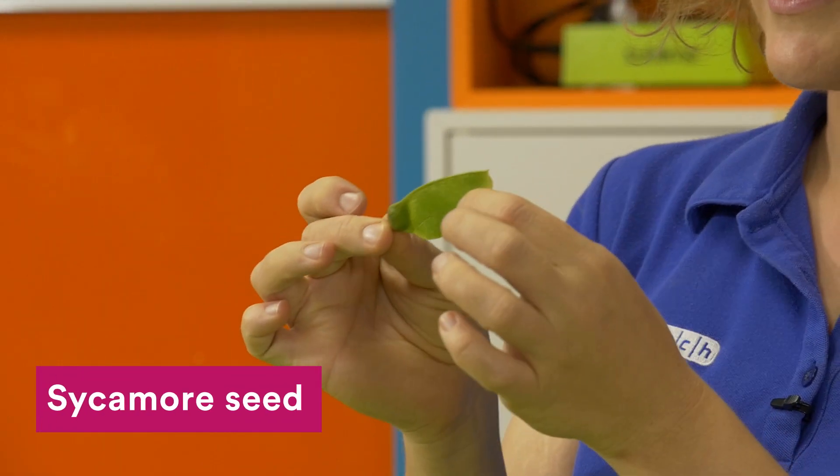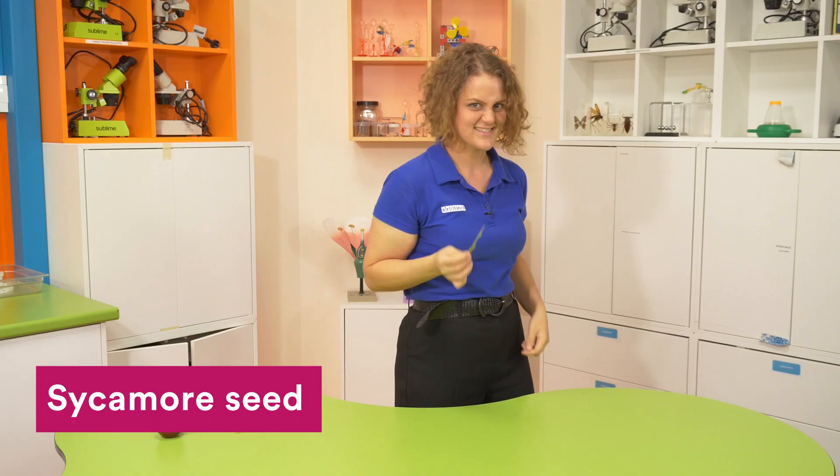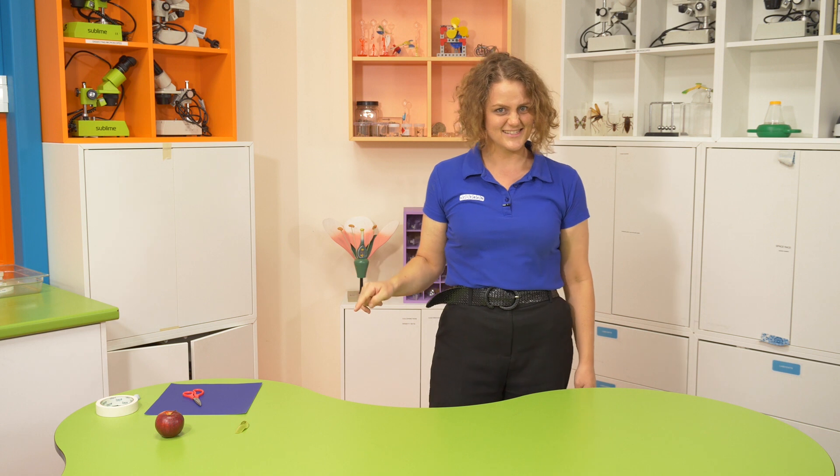This is a sycamore seed and it is pretty good at flying. Let's test it out. It spins and spins and spins, and I reckon we should try and make a seed that does the same thing.